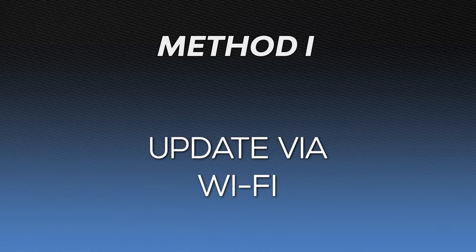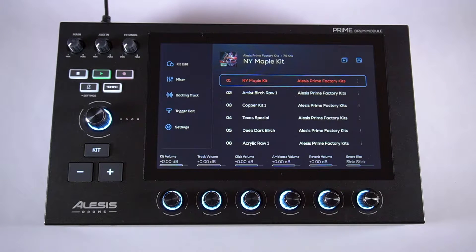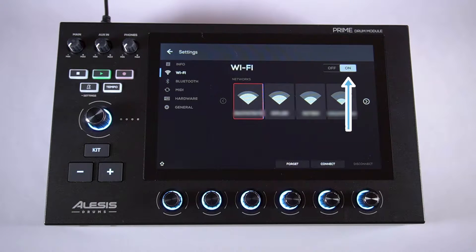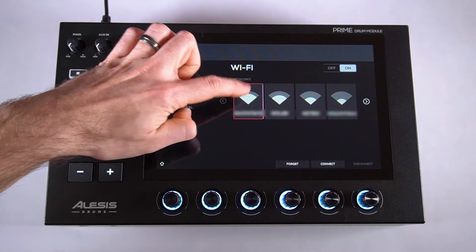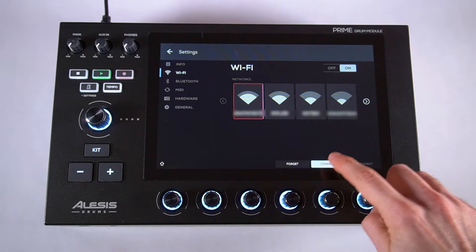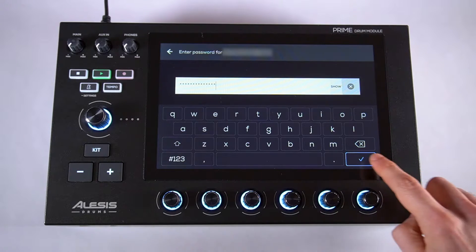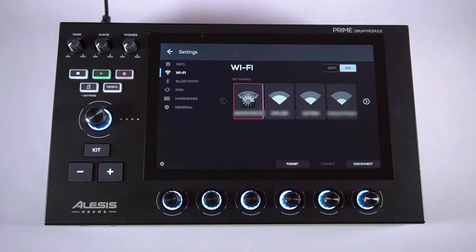First, let's learn how to update the firmware via Wi-Fi. Power on your drum module, and on the touchscreen, tap Settings, then open the Wi-Fi tab. Make sure the Wi-Fi switch is turned on, then tap the Wi-Fi network you want to connect to, and tap Connect. Enter the network's password if necessary, then tap the checkmark in the lower right corner of the screen to connect to it.